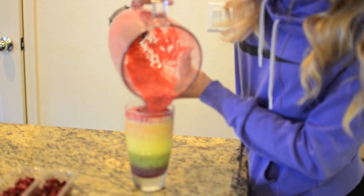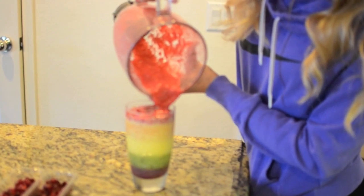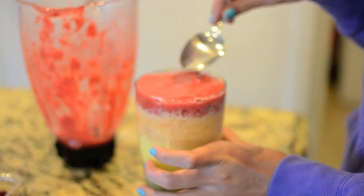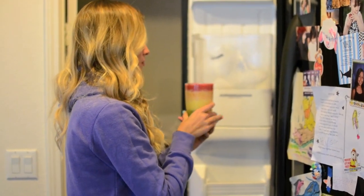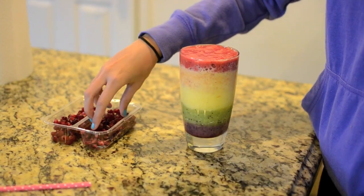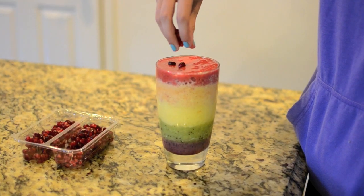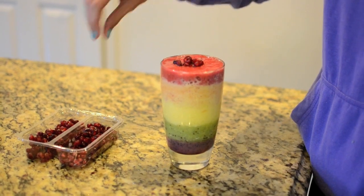After you pour in the last mixture, you're going to want to do it extra carefully, and then smooth the top off with a spoon. Then you put it back in the freezer for 10 minutes. For fun, I added a little handful of pomegranate seeds just to make it a bit fancy.